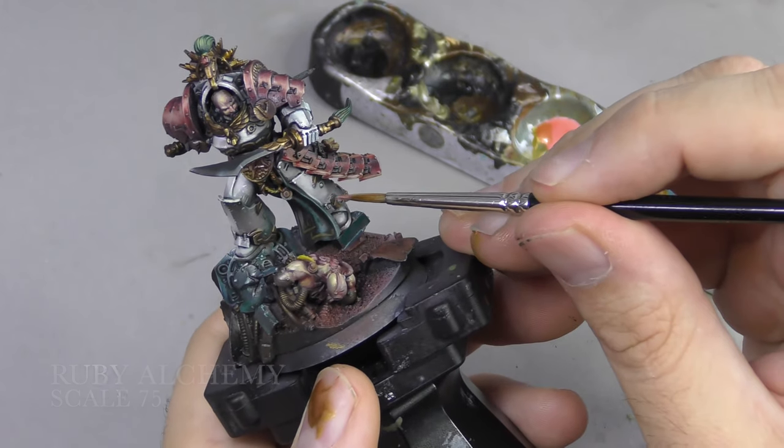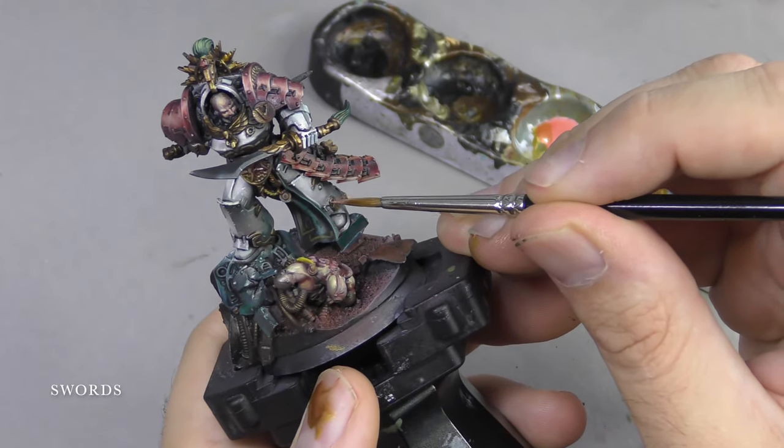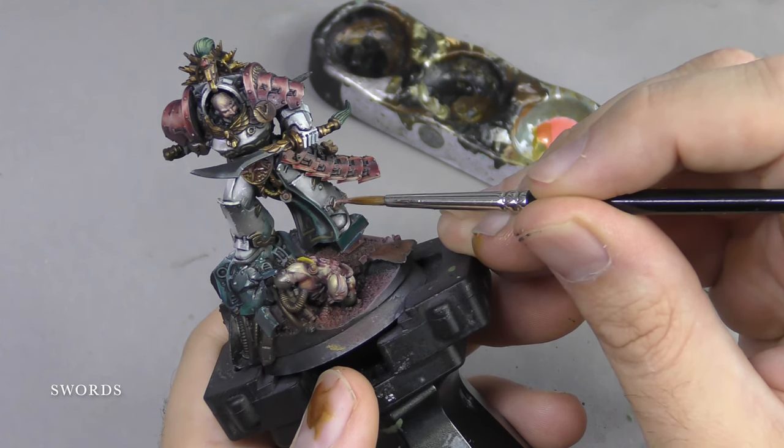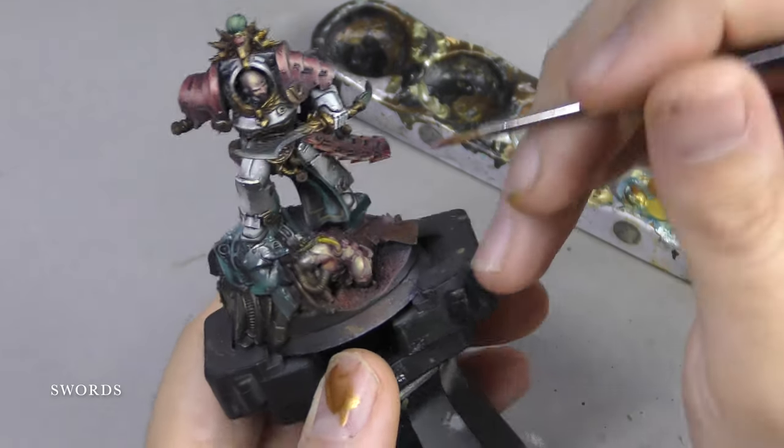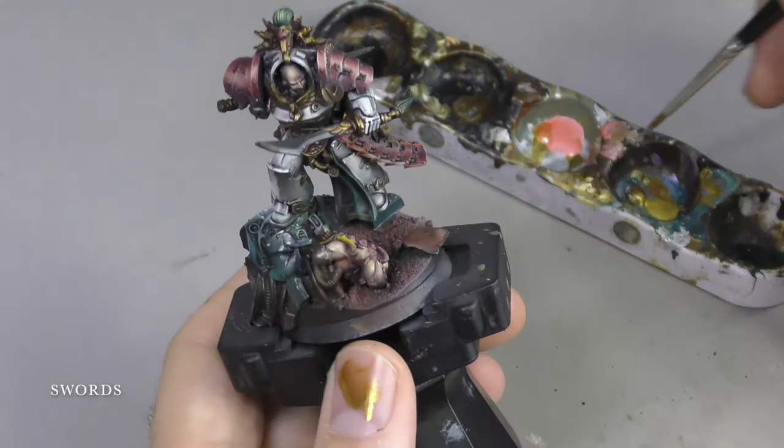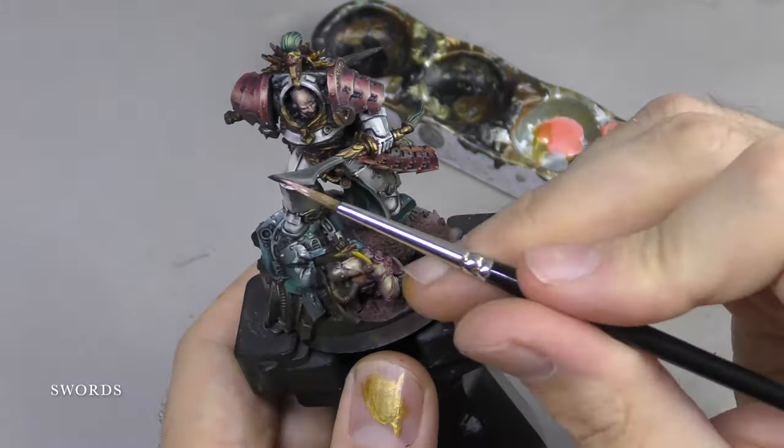We'll also be using on the blade itself a Rosemarine Coe No.1 Klinski Sable hair brush. The primary aim of this highlight is to define the lines of the miniature.